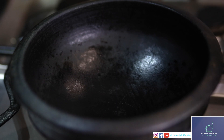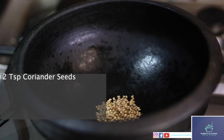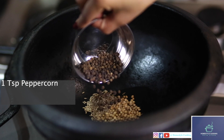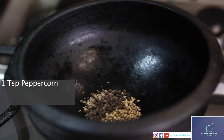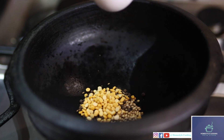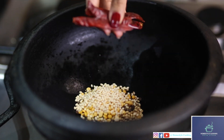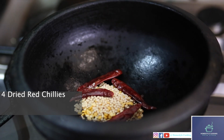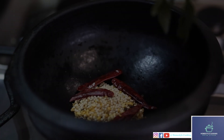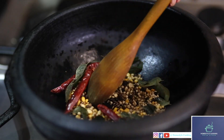To start off, to make the fish curry I'm going to be dry roasting a few ingredients: Coriander Seeds, Cumin Seeds, Peppercorns, Chana Dal, Urad Dal, Dry Red Chilli, Fenugreek Seeds, and two strands of curry leaves. Keep dry roasting them on low flame for about two minutes.